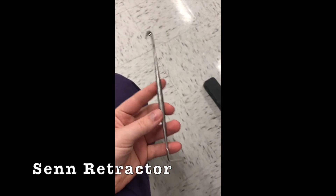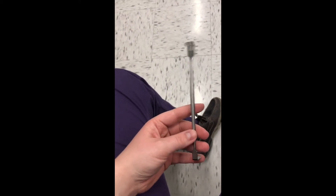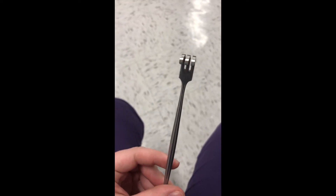And then the pokey one — what's this one? Senn. That's the non-pokey one. There's a sharp and a — there's a sharp one. The actual name: Senn-dull. And then there's a Senn-sharp, so there's the Senn-dull and the Senn-sharp.